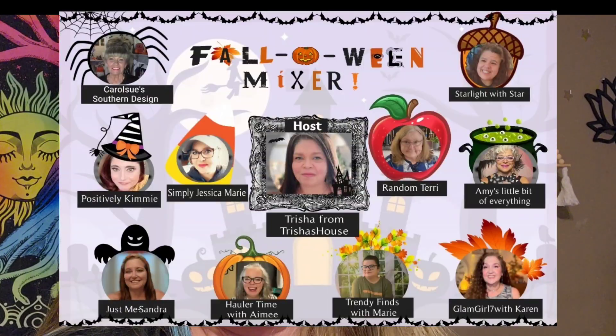Hi guys, welcome back! Today we're doing a collab — a special one hosted by Trisha's House. In this collab we have Carol Sue's Southern Design, Positively Kimmy, Simply Jessica Marie, Holler Time with Amy, Random Terry, Starlight with Star, Amy's a Little Bit of Everything, Trendy Finesmith with Marie.